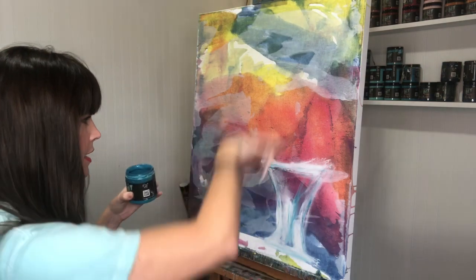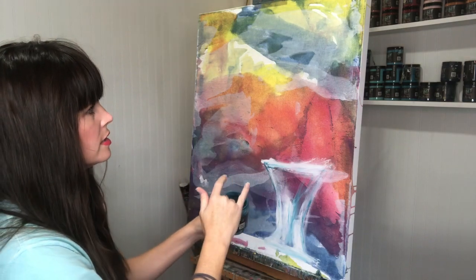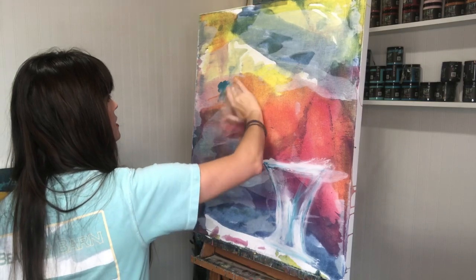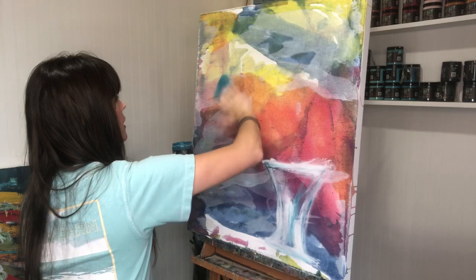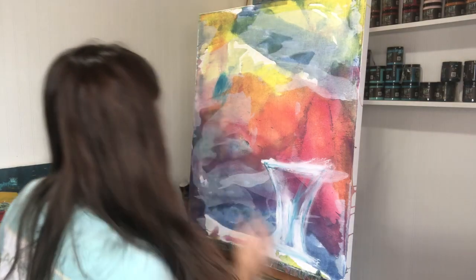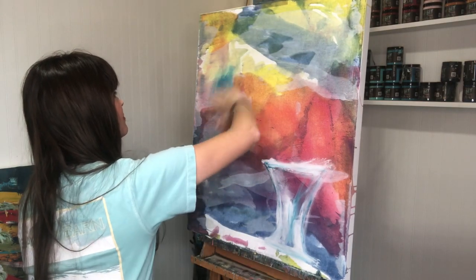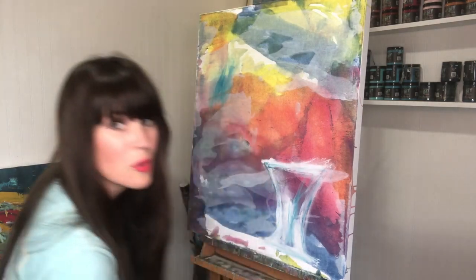I'm going to go up here to the top. This is an acrylic base, but I want to add a little bit more of this color to balance, so I'm just gonna rub it on here. I've got my water bottle — spritz it a lot more and it starts dripping.